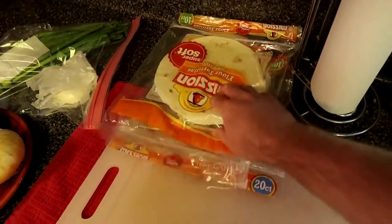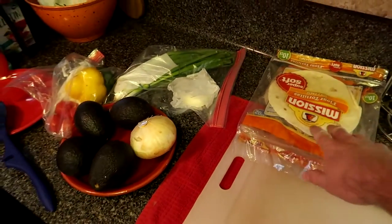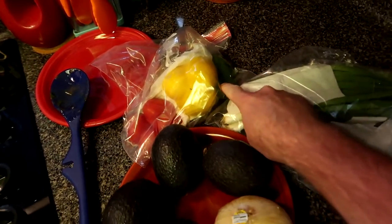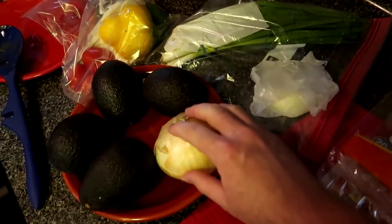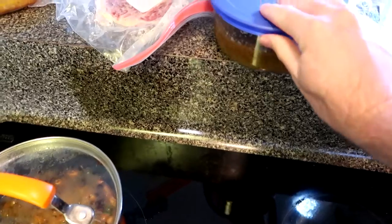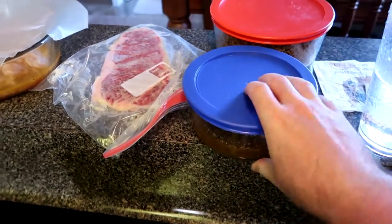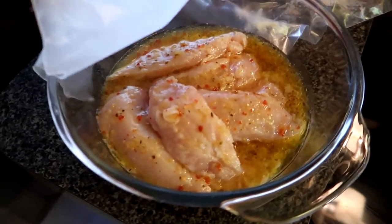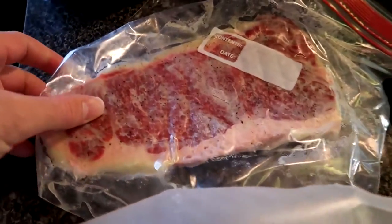Some of the ingredients I already got out on the counter. We got tortillas for the quesadillas, obviously. We got some red, yellow, green bell peppers, green onion, and white onion, which we'll chop up and then put inside the quesadillas. We got some avocados to make guacamole on the side. Already got some salsa made up. And then we'll make queso, that way we can have all three of those dips with either chips or the quesadillas. The meats we got are chicken, which we'll cook on the grill, and then slice up and put inside.